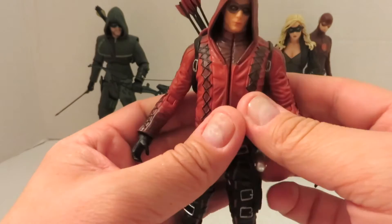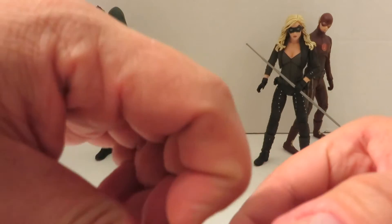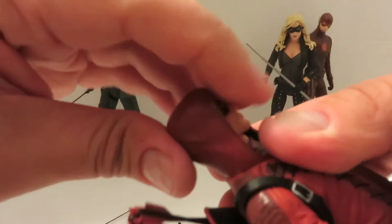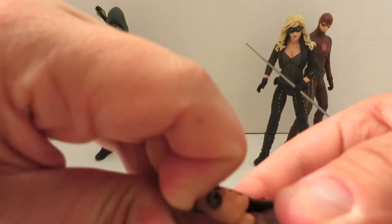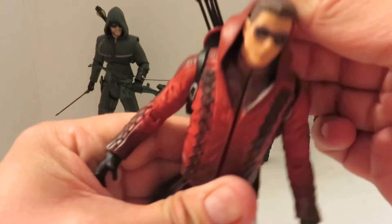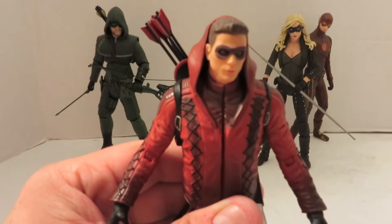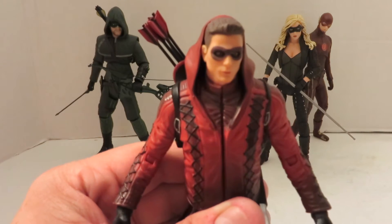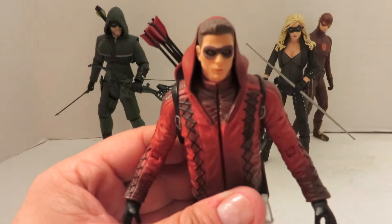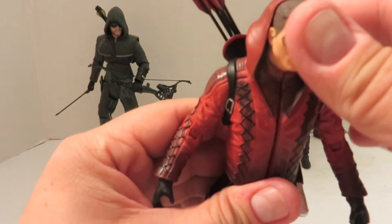He's a nice display piece. Another option that's pretty cool — you can actually pull the hood down, revealing his head. Which is cool that it's not molded on; at least they did that. You could do the same with the Green Arrow figure. Kind of like there's them chatting in the headquarters — I forget what they call it. It's not really a Batcave, but since Arrow is pretty much CW's Batman, you know.